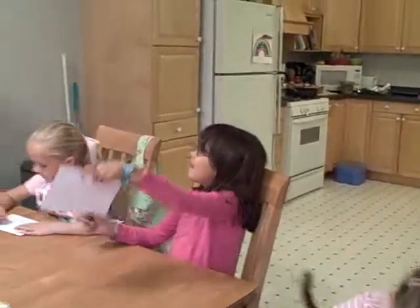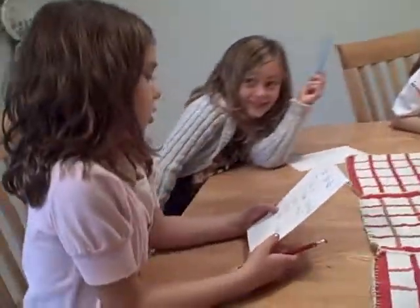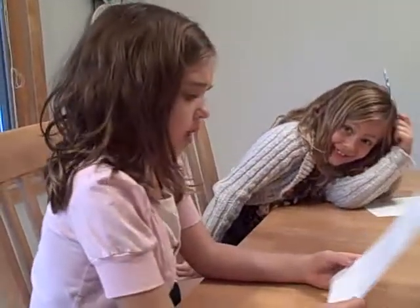We're writing our menu. Scratch it off. Julia, can you read so far what we have on our menu? Bread, spaghetti, meatballs, and bread. Bread, sauce, and bread.